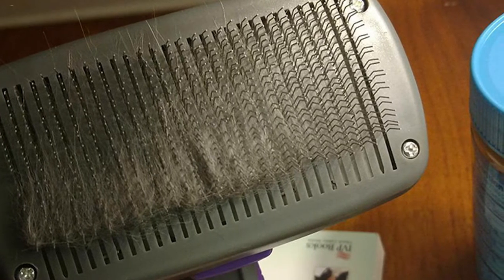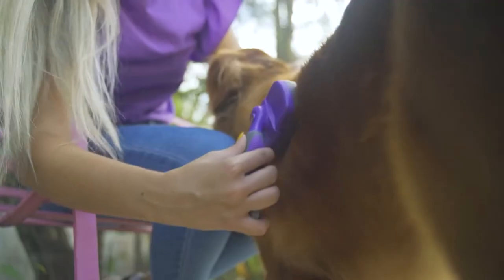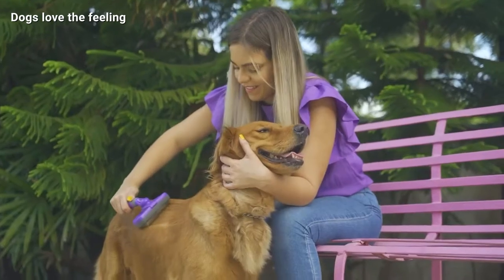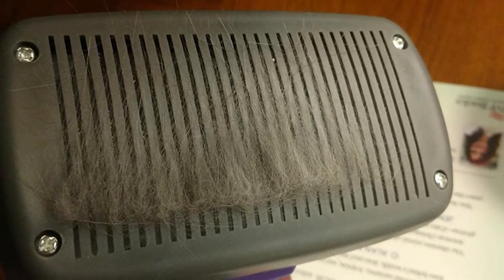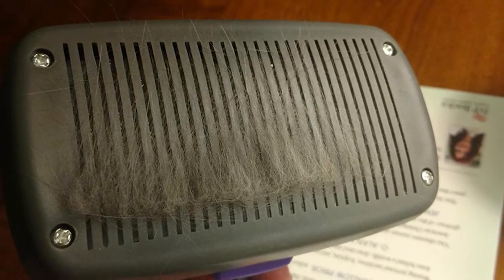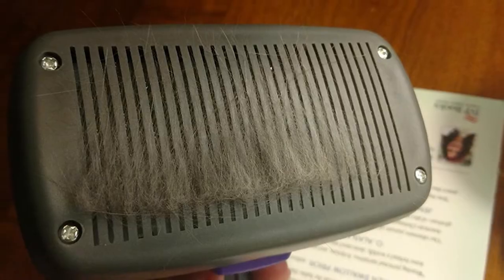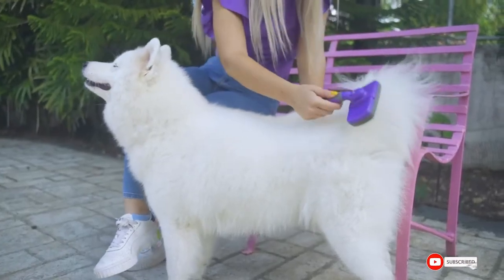The bristles are very sharp, so be careful not to apply too much pressure, especially with shorter coats. Our favorite feature was the self-cleaning button that retracts the bristles when pushed, making it quick and easy to remove all the loose fur in seconds so you can get back to grooming. In the end, it made for an easy and comfortable grooming experience, which is why it earned the top position on our list.